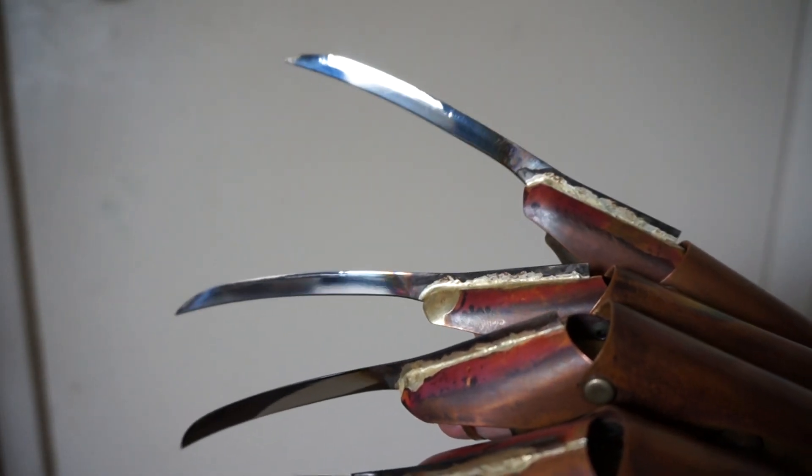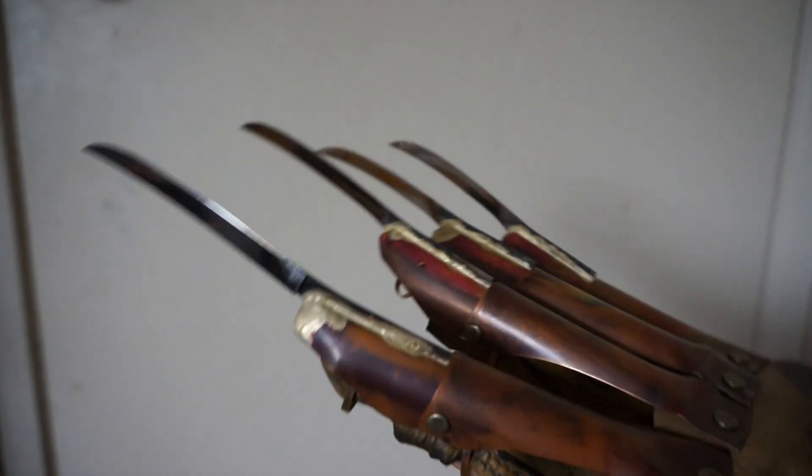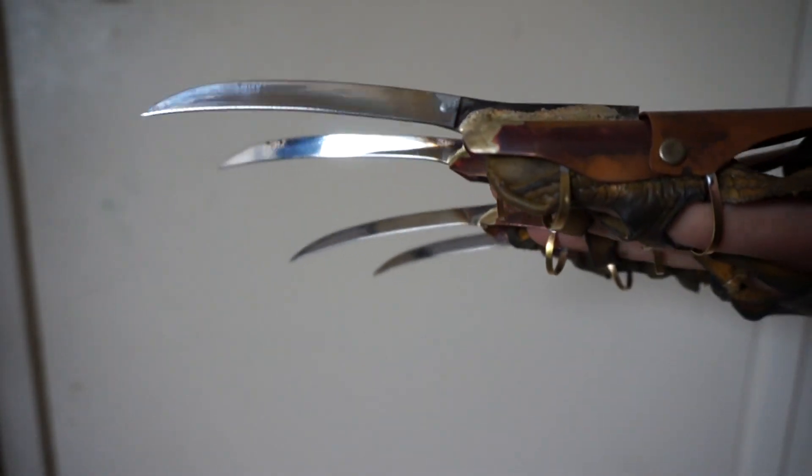There are little imperfections and whatnot, but it's still way better than just flat steel with an artificial bevel. I'll probably get better at it as I do it. But this is the first glove using them, and I'm really happy with them.